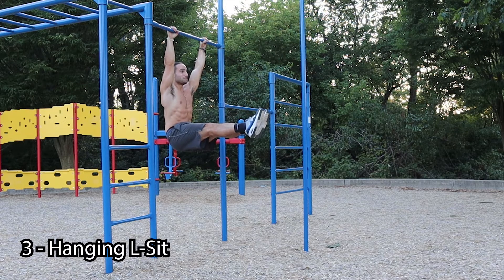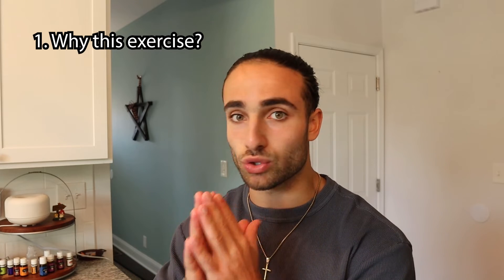Last but not least, the third exercise to help you obtain superhuman strength is the hanging L-sit. This one is so underrated and so important. Let's look at what you're training: you're on a bar, training your grip — it's a static exercise, you're not moving. You're training your grip, your hip flexors, your back, your core, your abdominal region. You're training so much just within this one position, with your legs held out straight.